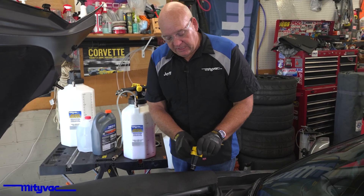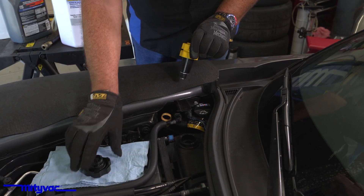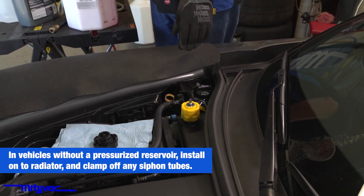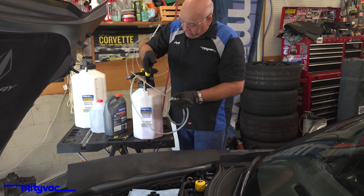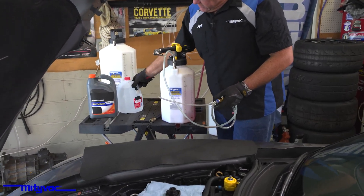In this case, we don't need much expansion because we're actually going to be pulling a vacuum on the system. I've removed the pressure cap. We'll install — give it a little twist to hold it in place — and get ready to connect our MV7110. I've pre-filled the unit with a 50-50 mix of coolant and distilled water.